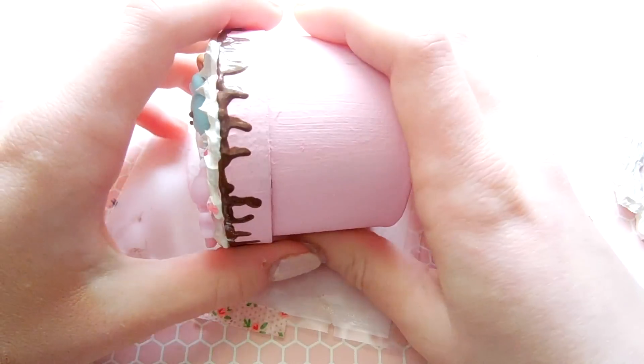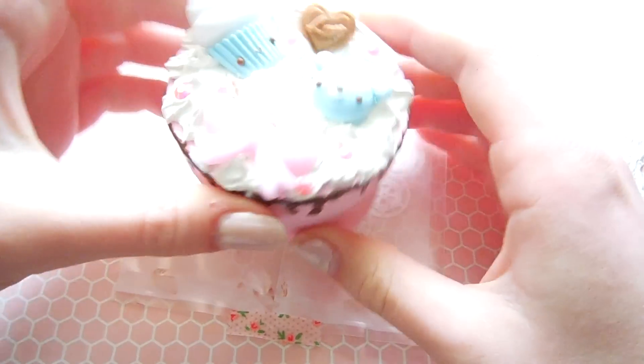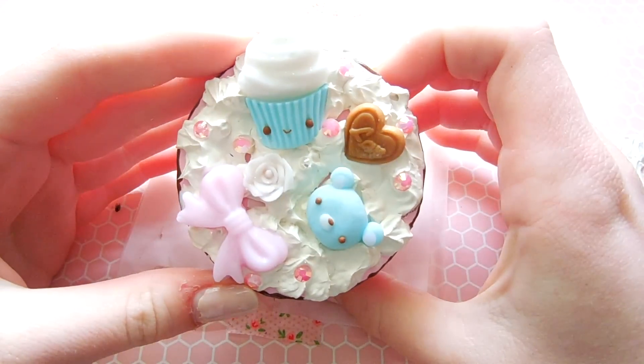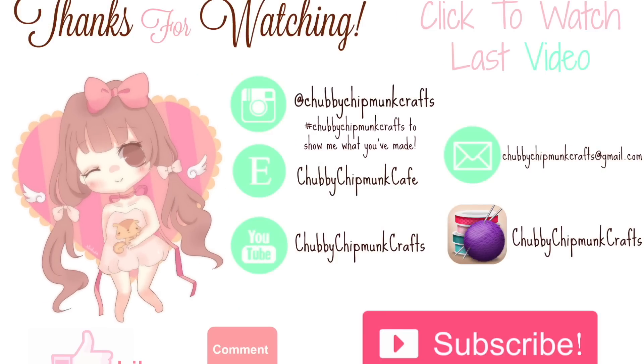Thank you guys so much for watching! I hope you enjoyed this video, and don't forget to like, comment, and subscribe for more adorable crafts. I'll see you next time!